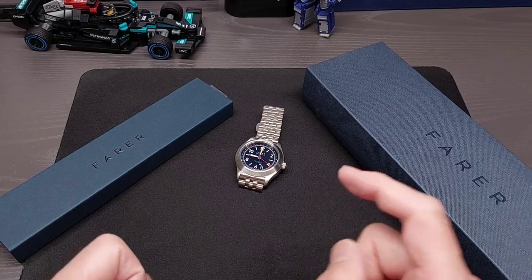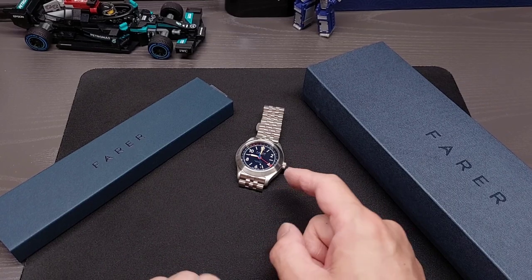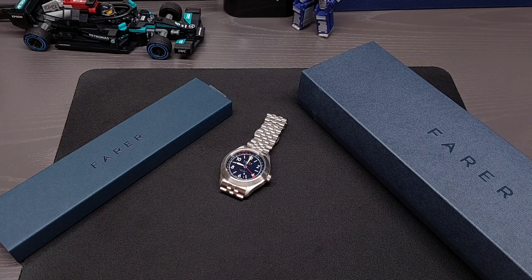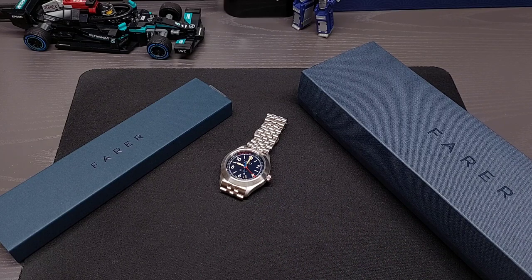Hey what's up, it's another review and this is going to be on the Ferrer Le Mans Field Watch. This is from Ferrer Universal, a British company. They have Swiss made watches and are known for their unique and original designs, and definitely their use of color combinations.